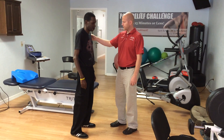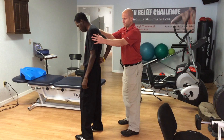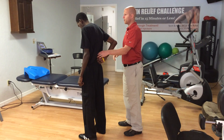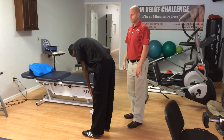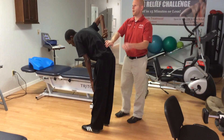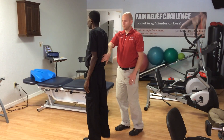He has back pain. Doug, show me where it hurts on you. Turn this way a little bit. Right here, okay. And when you bend over it makes it hurt? Point to me exactly where? Right there. And on a scale of 0 to 10, what would you say that pain level is? About a 6 right now. A 6 right there? Okay.